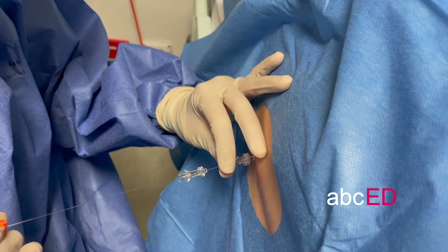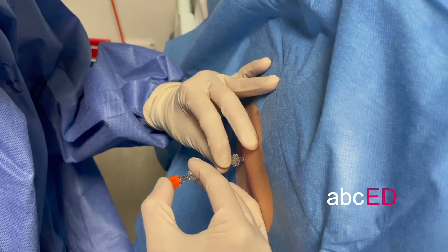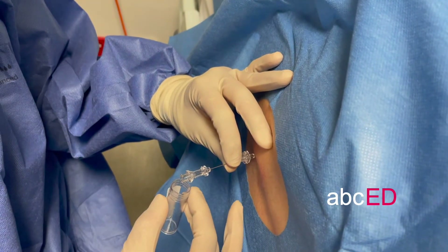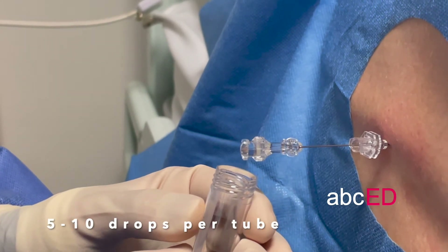When that occurs, you've entered the subarachnoid space. This will usually be about four to five centimetres in a normal sized person. Remove the stylet to check for CSF flow, and once it's confirmed, you can begin filling your tubes — put five to ten drops in each tube.